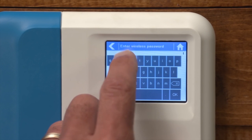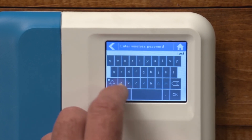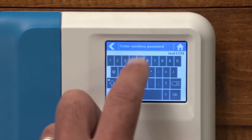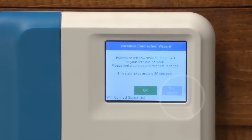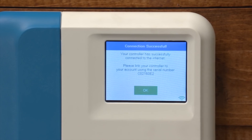Enter your wireless passcode and press the OK button on the keyboard. When connecting to your wireless network, the Wi-Fi icon at the bottom right of the controller screen will flash. Connecting takes about 30 seconds, and when successfully connected, the Wi-Fi icon will stop flashing and stay on. As you can see, we've successfully connected.